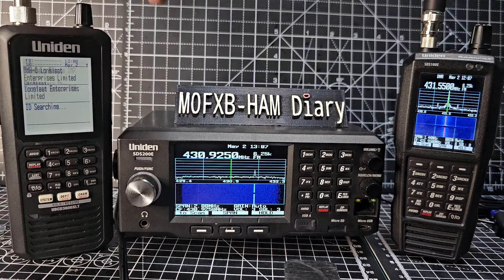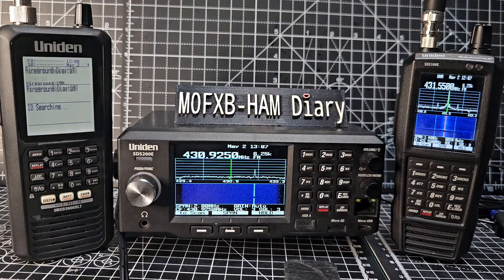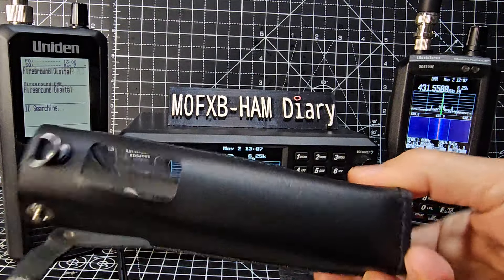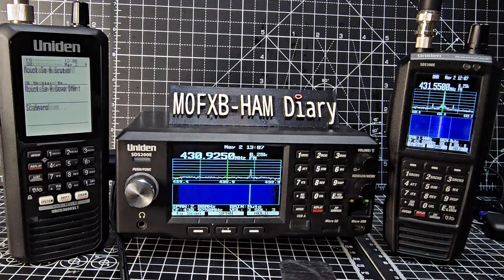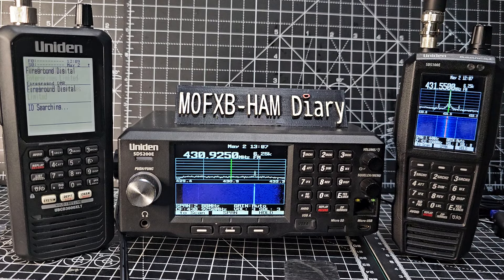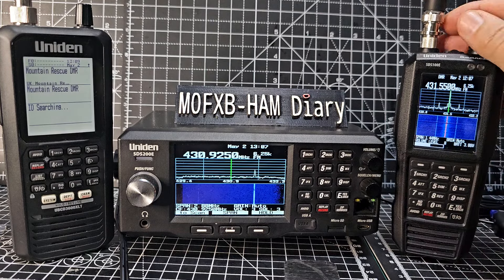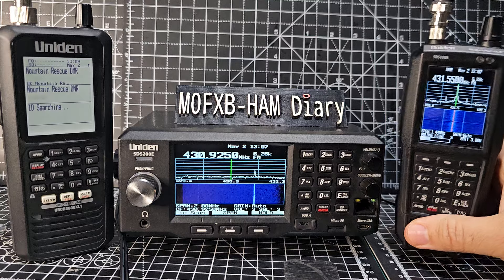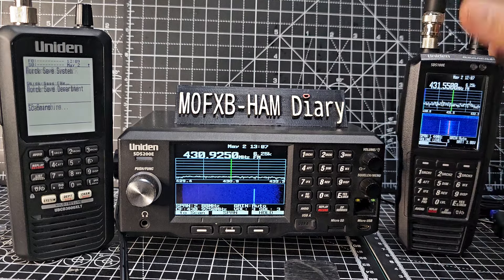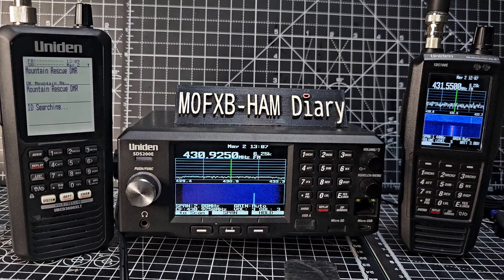The 3600 is pocket friendly, and because it's cheaper I'm not as afraid of dropping it. I do have this really nice leather case for the 3600 which I think is well worth it. I don't really want to take the STS100 out because it's such an expensive item in the UK — around £800. If I dropped it and broke it I'd be very unhappy. And obviously the STS200 is a base station.